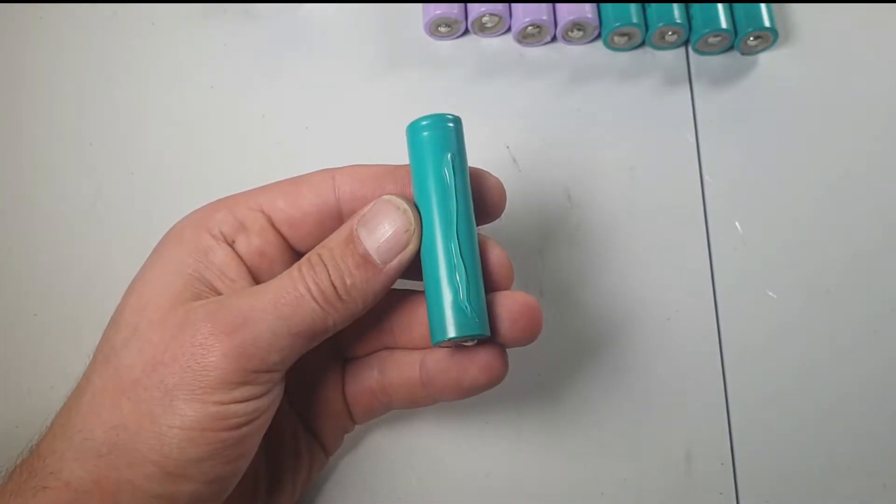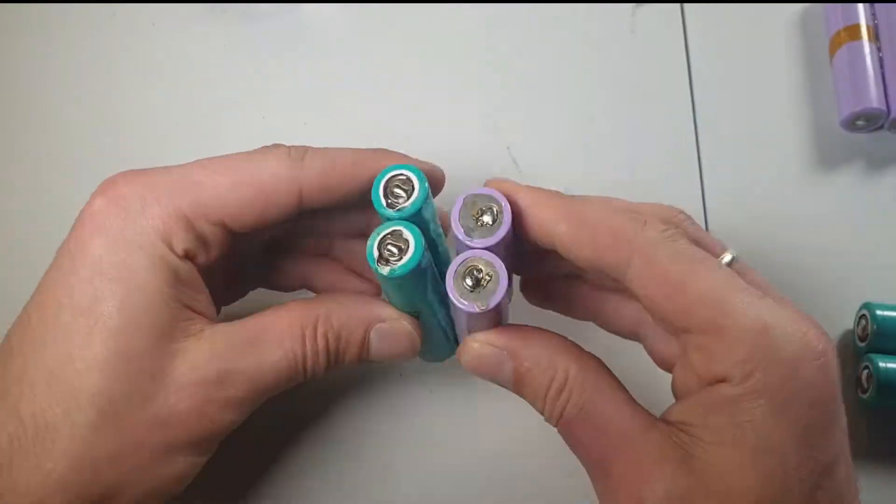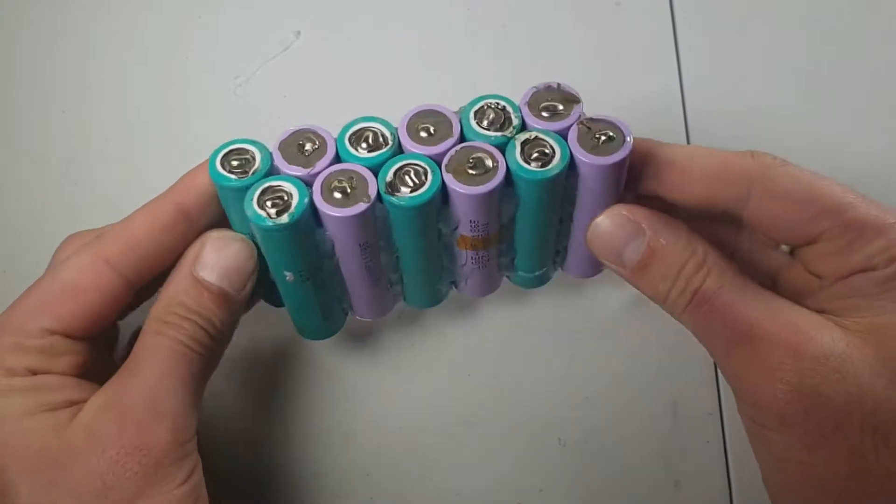Time to glue two batteries into one, so we can get double the battery capacity. And now you can see all batteries are glued into one.